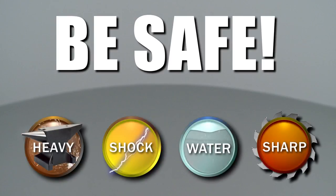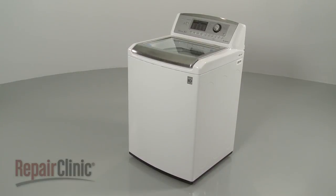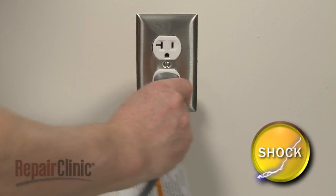Repair Clinic encourages you to perform this procedure safely. In this video, we will show one or more of these icons to alert you when to use caution. Before you replace the user control and display board in your washer, unplug the power cord.